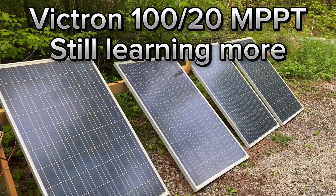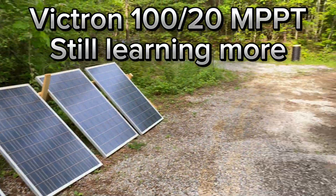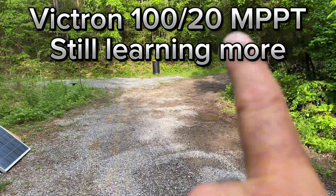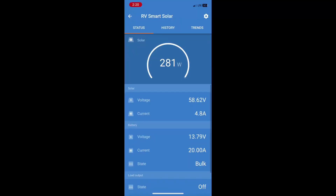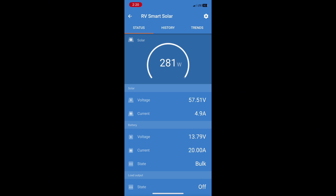We're still getting 64 watts even though it's totally in the shade — really hard to tell here, but if you can compare, this little patch here is in the sun. And I'm continuing to learn more about how my panel configuration works with this Victron 100/20 amp MPPT solar charger.